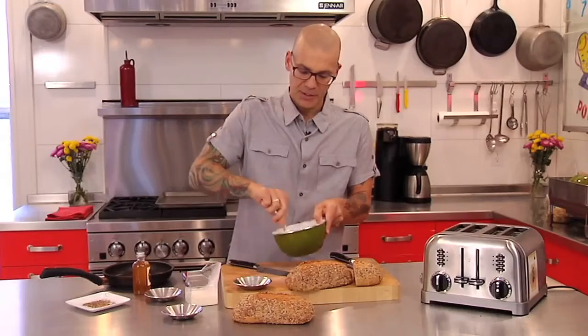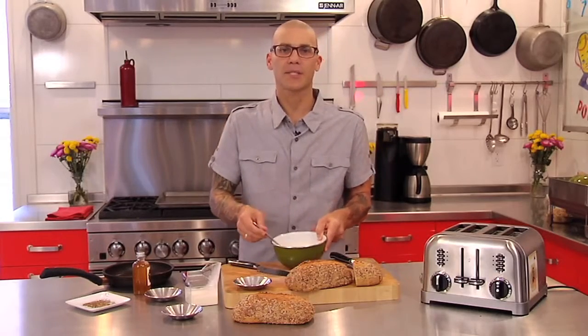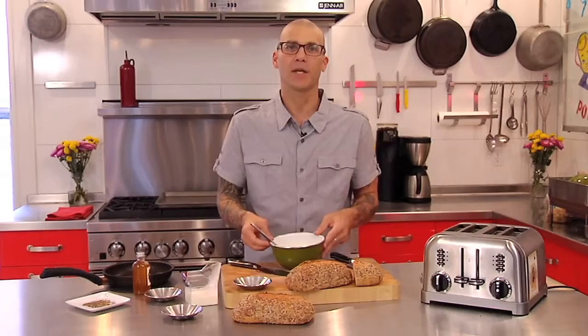Really nice with the multigrain bread and also with all those seeds. Give it a nice mix. Then I've got my spread and we're just going to wait while our toast comes up and gets nice and dark and crunchy and ready to go.